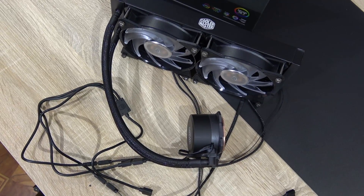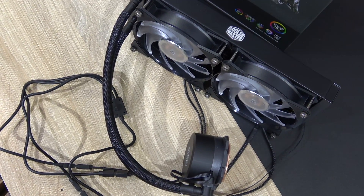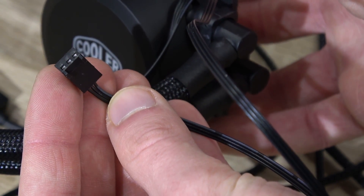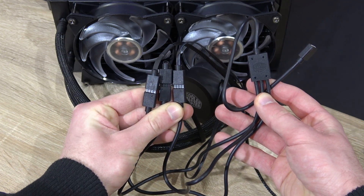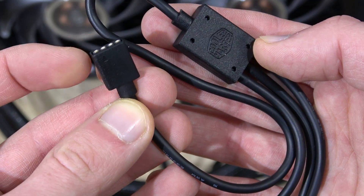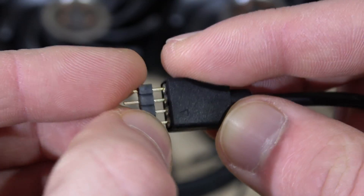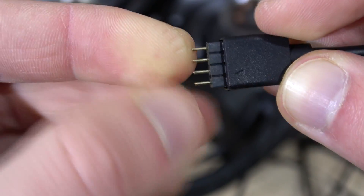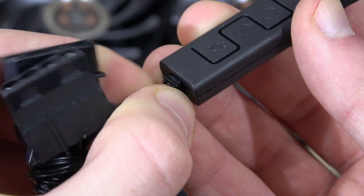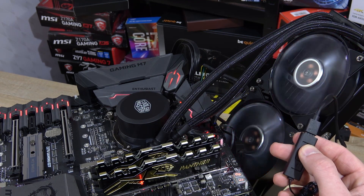Now with all those RGB connectors, we do have quite a cable mess going on. Basically, this is how everything's connected: the two fans plug into the Y-splitter cable, the three-pin pump obviously goes to your motherboard, and the RGB cables of the two fans as well as the pump all connect to the RGB splitter. That splitter can then either be connected directly to your board's RGB header for synchronized LED settings, or if you don't have a more recent board, it plugs into the included RGB controller. With that controller you can change the LED brightness, color, and modes — effects basically.